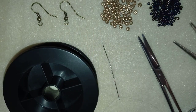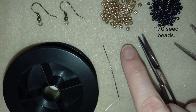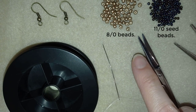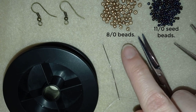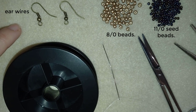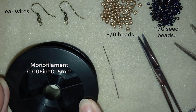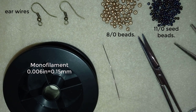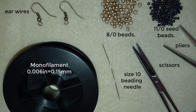So what I'm using for this video are 11-0 seed beads, and here I use golden 8-0 beads — I need 104 beads for two earrings. These are ear wires in a beautiful old gold color. This is monofilament that is 0.006 inches or 0.15 millimeters, scissors, and these are flat nose pliers. They are not obligatory — only if you need to go through difficult beads.